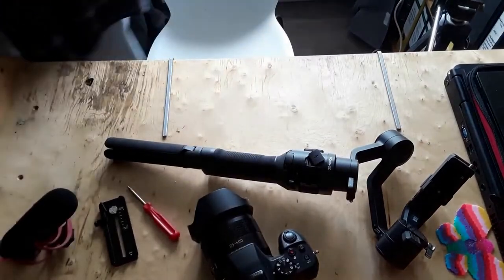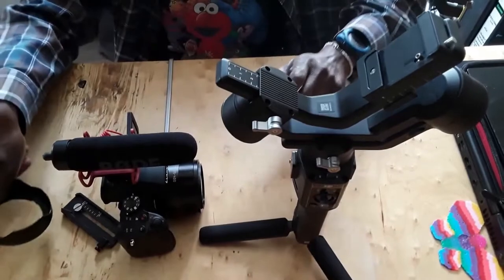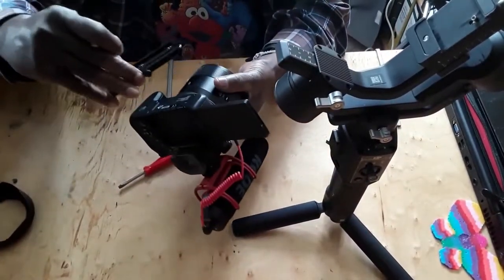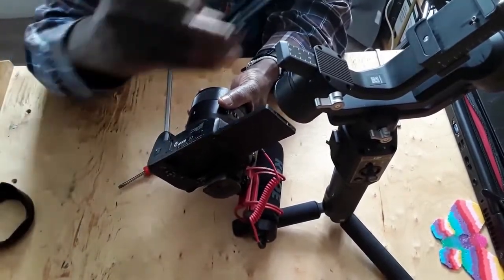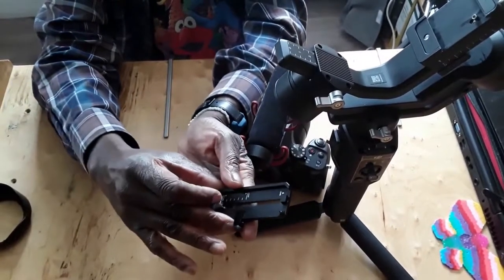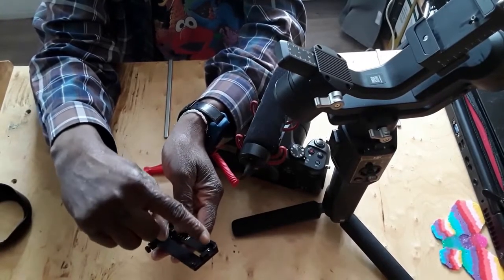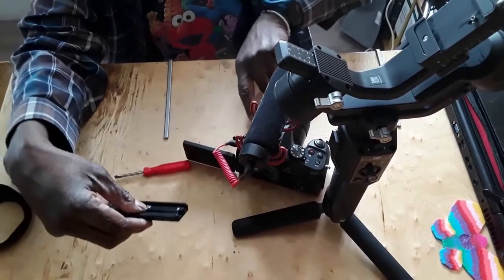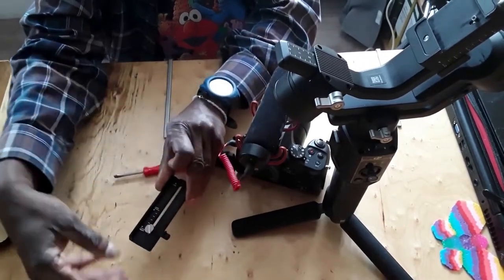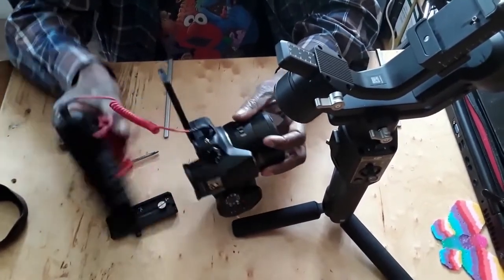We're going to balance the camera. I'm taking the lens piece off because I don't think I'll be using it most of the time — otherwise I'd have to rebalance. Here is the adapter part you use to put the camera on the gimbal. It goes from light to heavy based on the size of your camera, and there's a marking that says 'lens' — that side points toward the lens. I'm going to set it to heavy because I have a microphone on there.